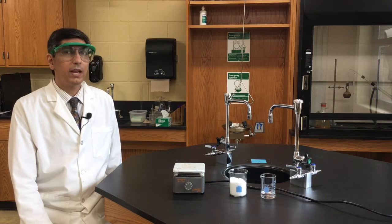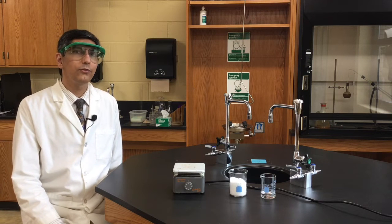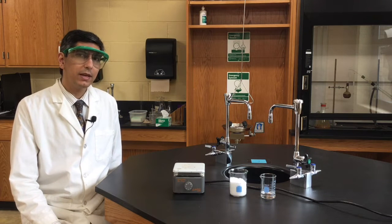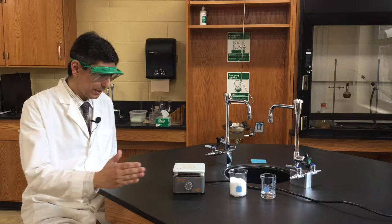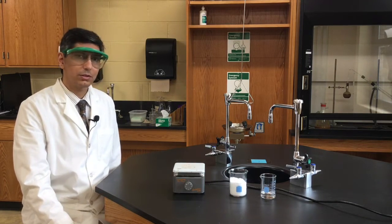Welcome to Chemistry Lab. My name is Jeremy Krug, and today our experiment is going to involve solution chemistry. We're going to be making a solution out of sodium acetate, which is this white crystal here, and water, which is our clear colorless solvent.